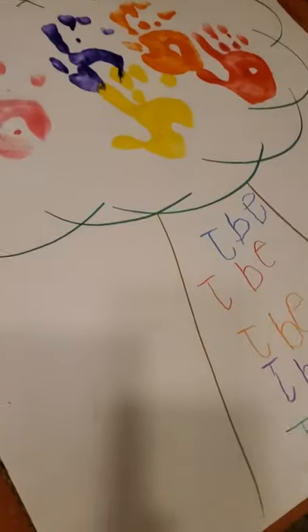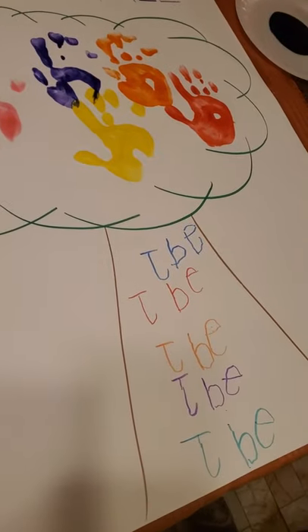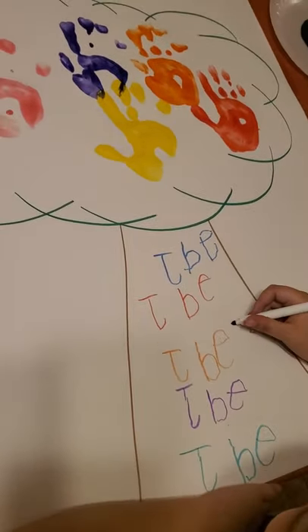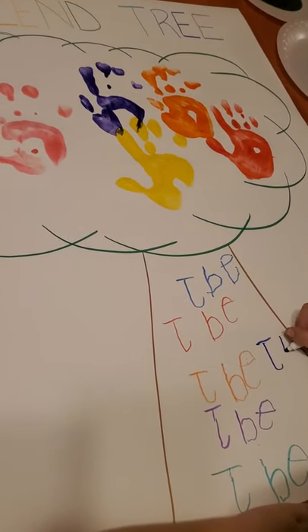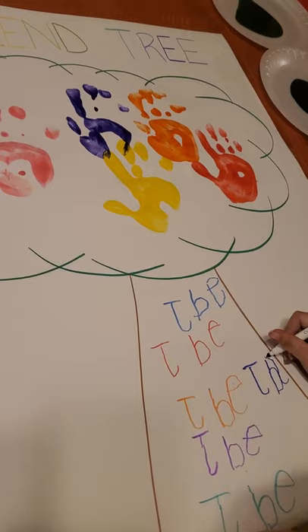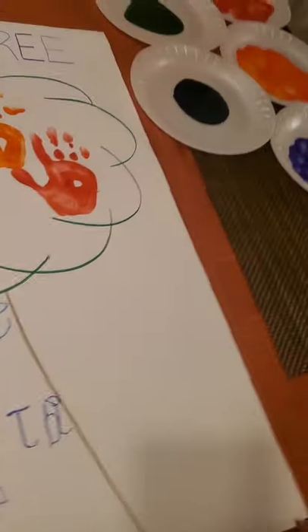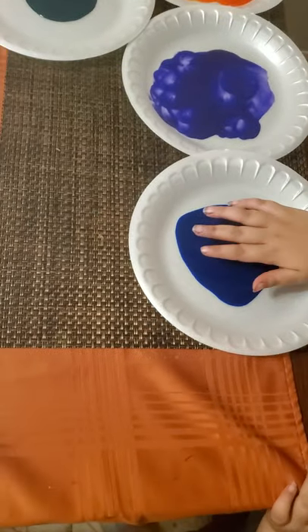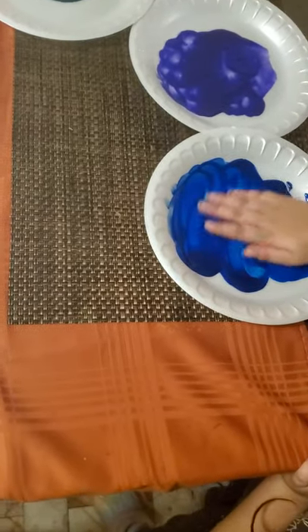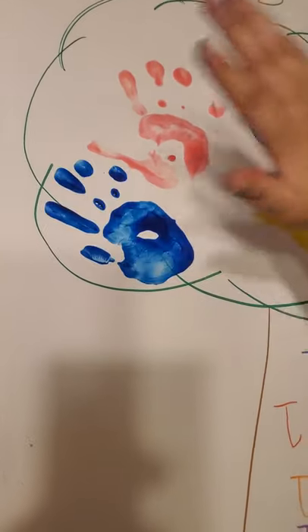Moving to student number six. Go ahead and write your name. It's already full in the middle — you can go through the sides wherever you find a spot inside the tree trunk. Try to stay inside the tree trunk. She's going to have to get a little creative with her letters. Now move to the next color. What color is this? Blue. She's going to get paint on her hand. Remember in the classroom we're going to use both hands. She has the paint, you're going to select the spot. Now she'll go wash her hands and move on to the next student.